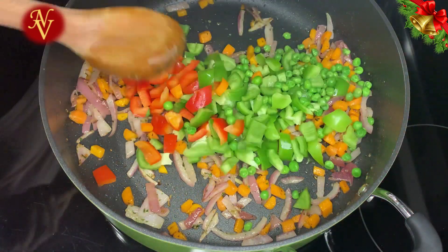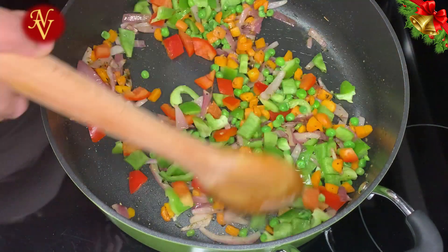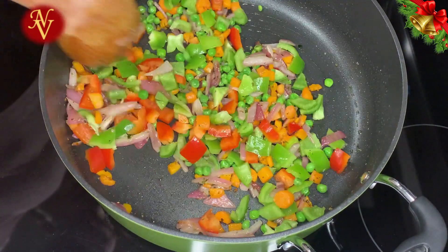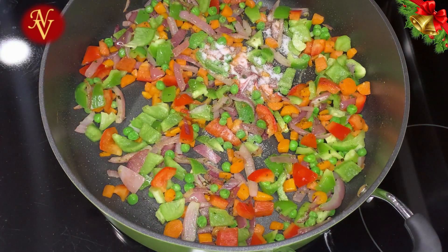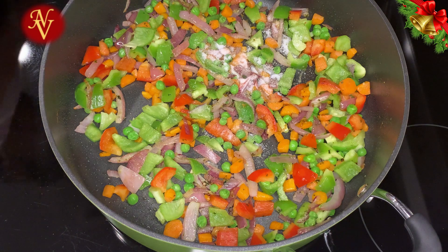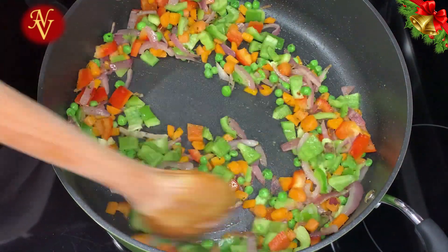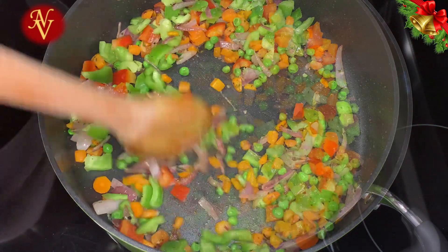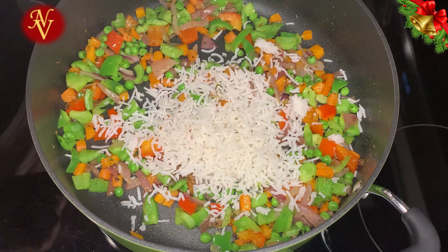Add half a cup each of red and green bell peppers (capsicum) and a little green peas. Add salt and mix together for one more minute, then add our cooked rice and mix everything properly.